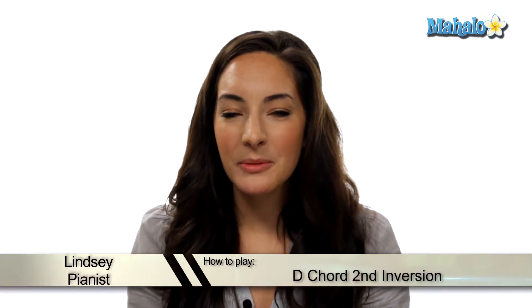Hey guys, it's Lindsay. Now we're going to talk about how to play a D major chord in second inversion. Let me show you how it goes.